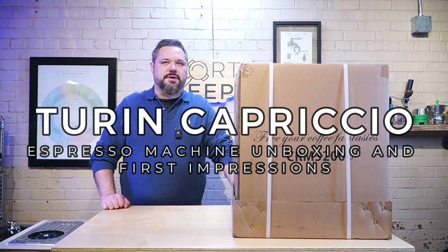Hey guys, welcome back to the Espresso Outlet YouTube channel. My name is Barrett and we have a new machine that a couple people have been asking about. A couple months ago we came out with the Turin Legato, we had a couple teasers and we mentioned that there was going to be three different machines. This is the largest of the three machines.